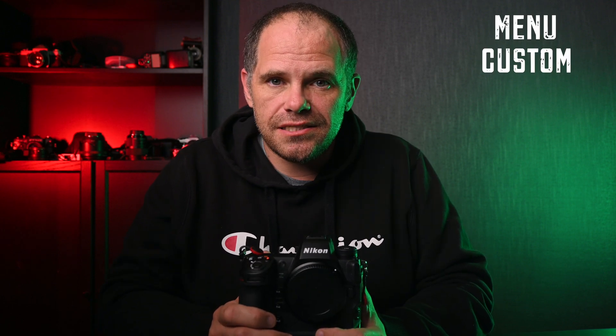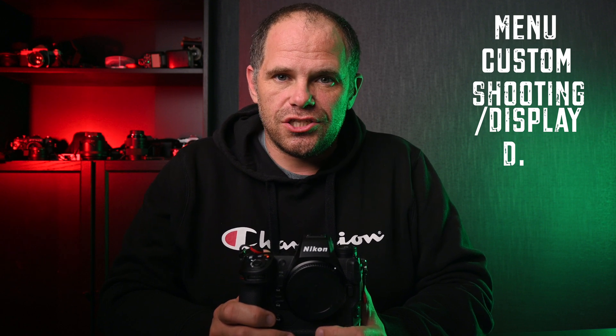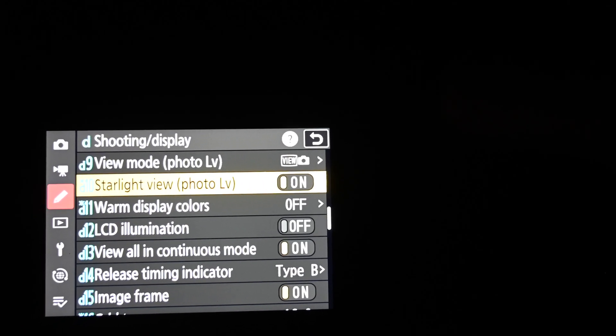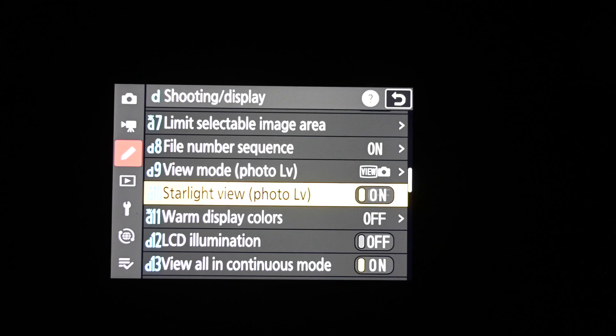These three features make astrophotography so much easier. The first is called Starlight View. You access it by going to the menu, selecting Custom, then Shooting and Display — the D menu — and navigating to D10. What Starlight View does is brighten everything in your frame, increasing the exposure, highlights, and whites of what you're looking at. Importantly, this has nothing to do with the photo you take — it just helps you see, and suddenly the stars pop out of the black.